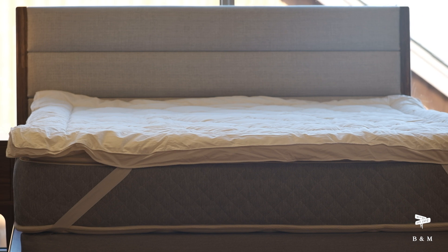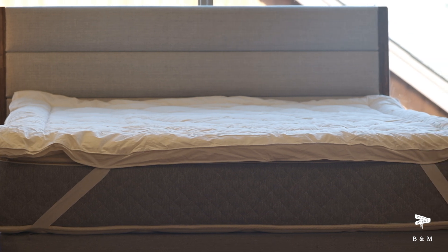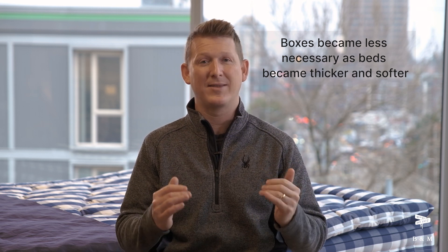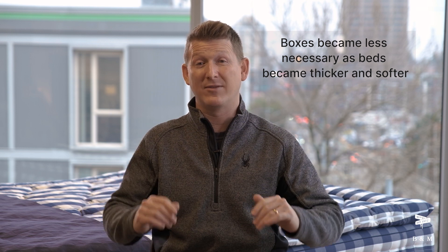Boxes — do you need one? The short answer is no. It used to be an integral part of the support system where you'd have coils in the mattress, coils in the box, and that mattress was so basic that you needed something below that had some give to make it so it didn't feel like you're sleeping on the floor. As beds got thicker and softer, it became much less impactful having a box below that had additional give.